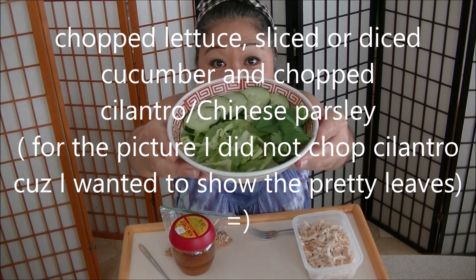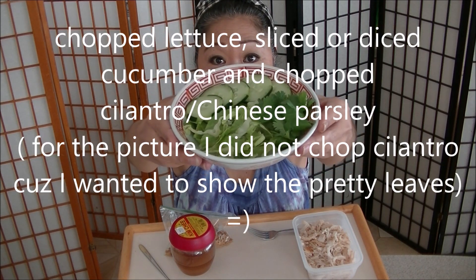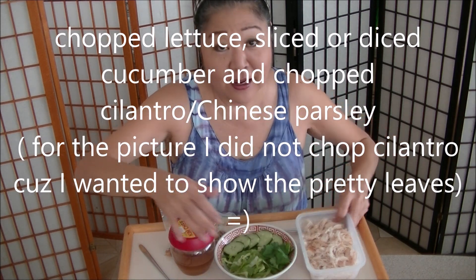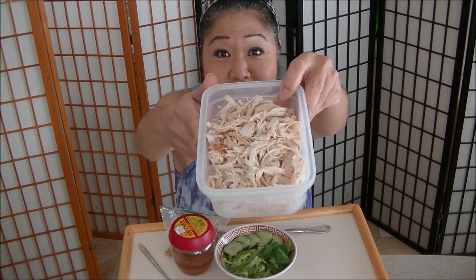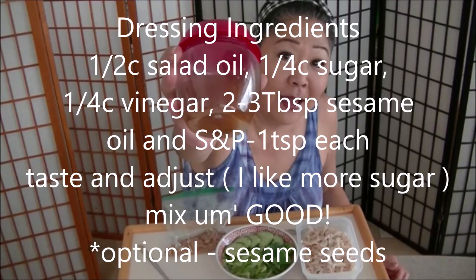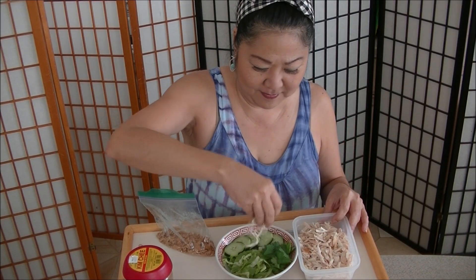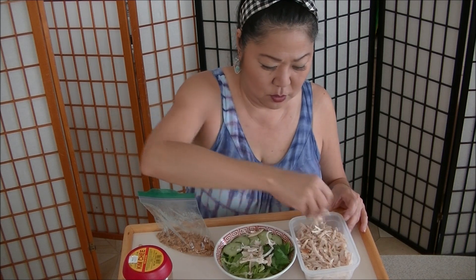So I cut up the lettuce, cucumber, and cilantro. I shred the rotisserie chicken and I'm going to put my chicken on it. Some people don't like cilantro — up to you. I love cilantro, so up to you.